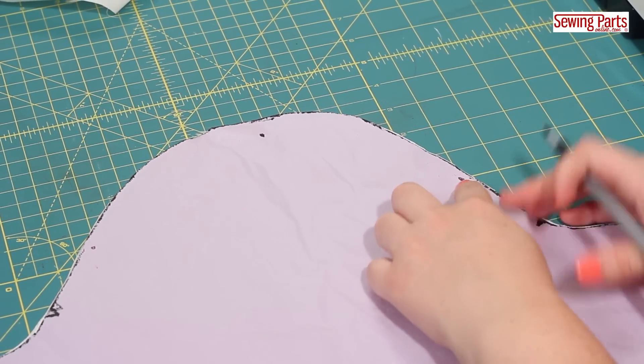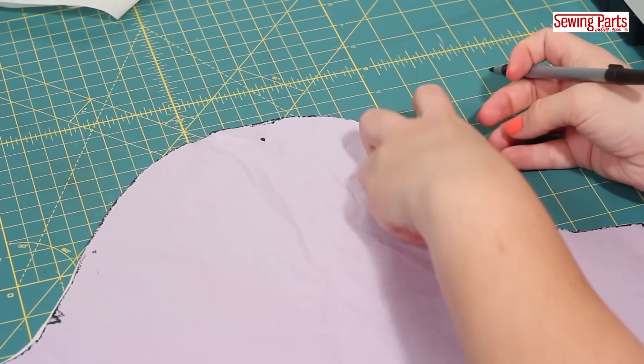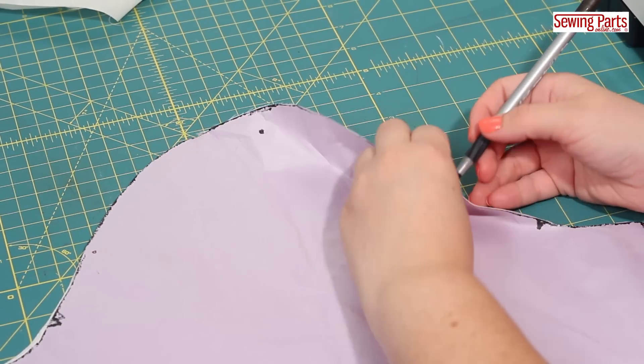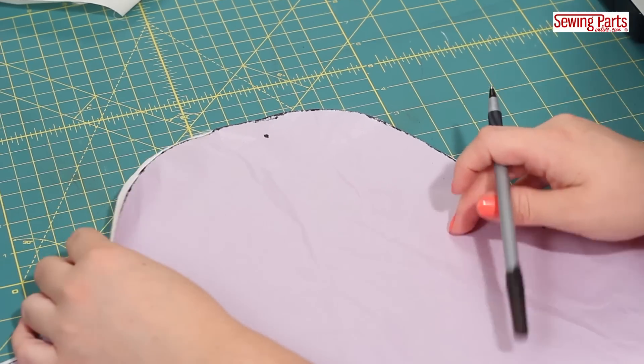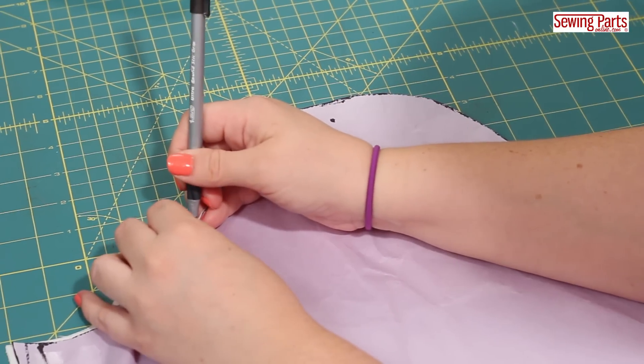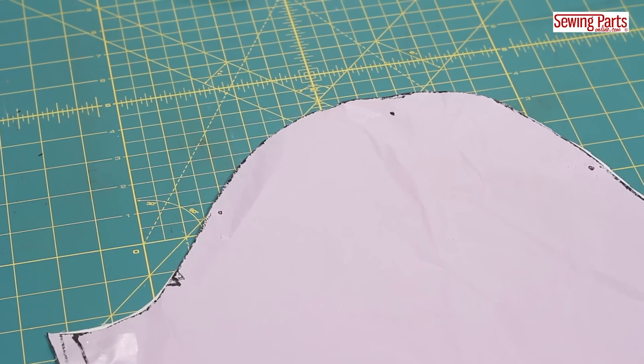First, you want to pay special attention to your markings and make sure everything is transferred accurately. Your sleeve pattern will have notches for matching with the front and back of your bodice, but it should also have dots along the sleeve curve. These dots indicate where your ease-stitching should start and stop. The dot at the top of your sleeve should line up with the shoulder seam marking.